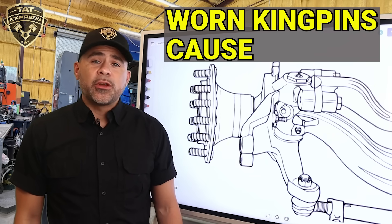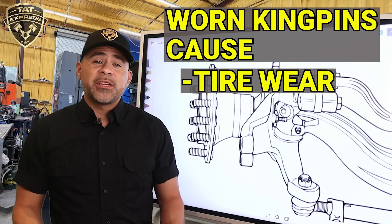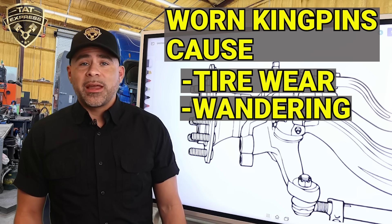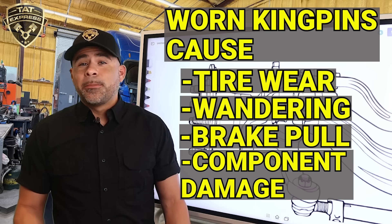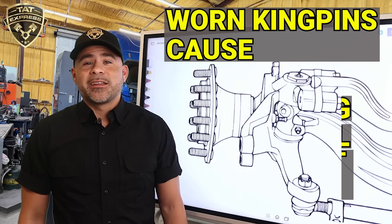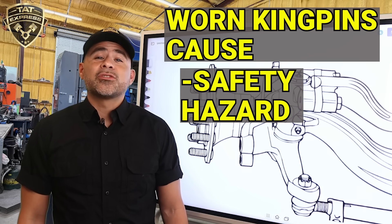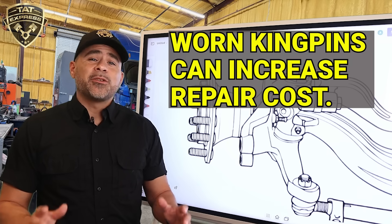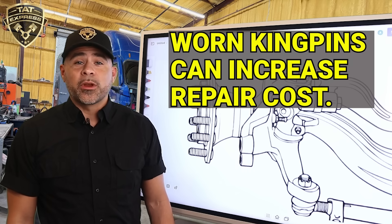Here's the part most drivers and fleet owners overlook. Driving with worn kingpins causes tire wear — especially feathering and cupping on the steers — wandering, loose steering, or playing the wheel, and brake pull because uneven alignment causes poor brake contact. It also causes component damage: extra stress on tie rods, wheel bearings, and even your drag link. And it's a safety hazard — worst case scenario, a completely failed kingpin can cause you to lose steering control. It's not just about safety either; a worn kingpin left too long can turn a $1,500 to $2,000 job into a full axle replacement if the bore gets waddled out.